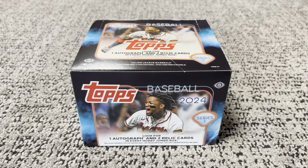Hey, what is going on YouTube? It's Cody and Cory here, High Country Sports Cards, and today we got a new release. It is the new 2024 Topps Series 1 Baseball, and today we got a Hobby Jumbo Box. You get one auto and two relic cards per box, and I'm excited for this new release for the new 2024 season with the new rookies and everything. So let's get into it and see what we got.